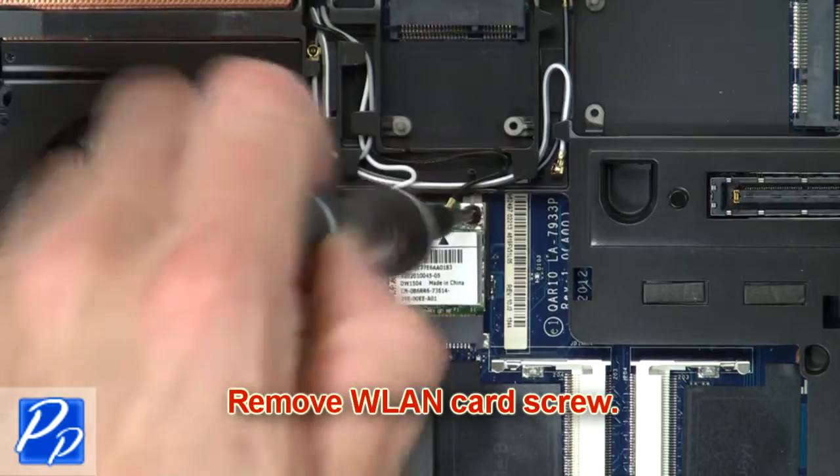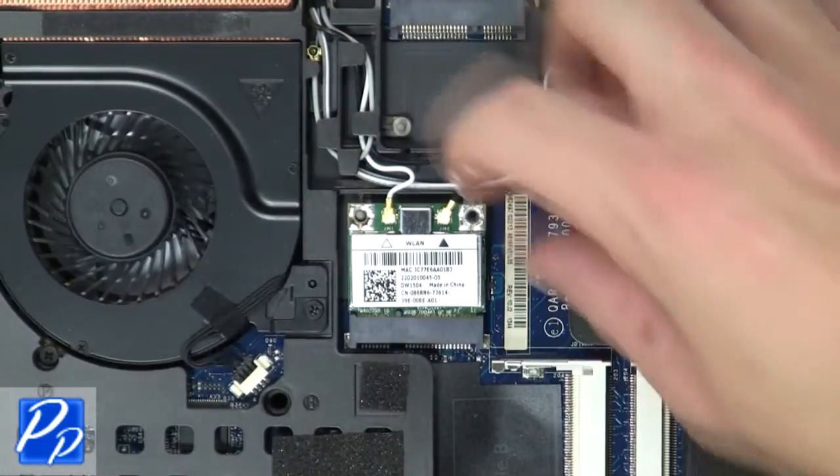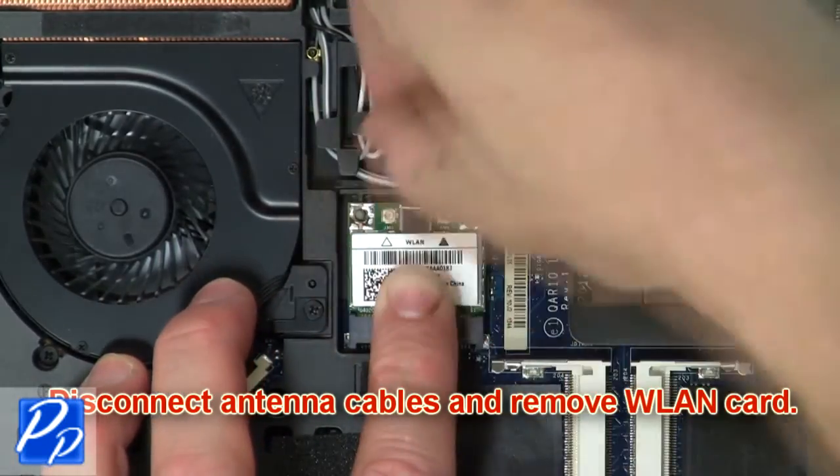Now remove the wireless card screw. Then disconnect the antenna cables and remove the wireless card.